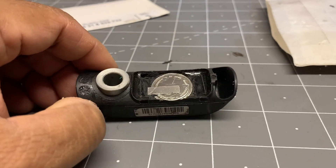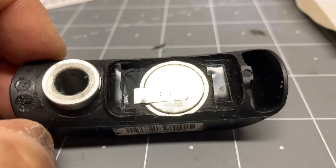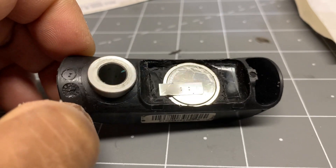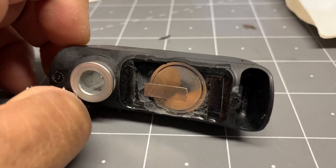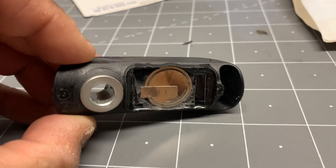A little bit more work with the box cutter and you can actually get a quite clean, neat job of taking off that black epoxy type — it's a rubberized sealant, it's not hard.